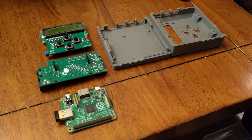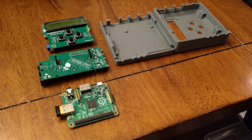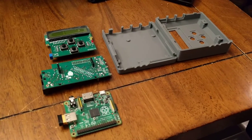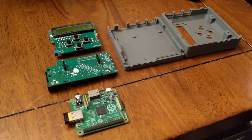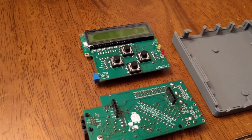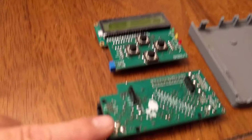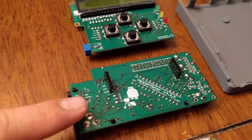I wanted to do a quick video to show the progress up till now on my HeaterMeter version 4.3. I bought the version 4.3 kit off of the website, which included the LCD board, the button board, and the main processor board.